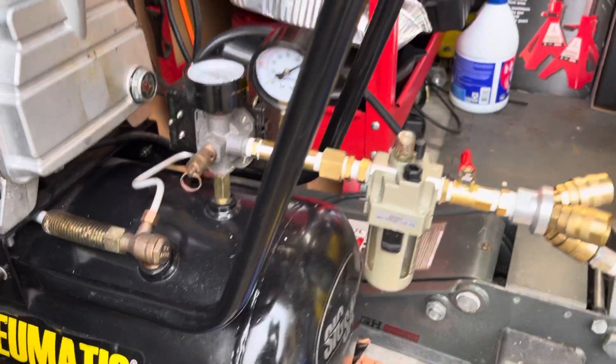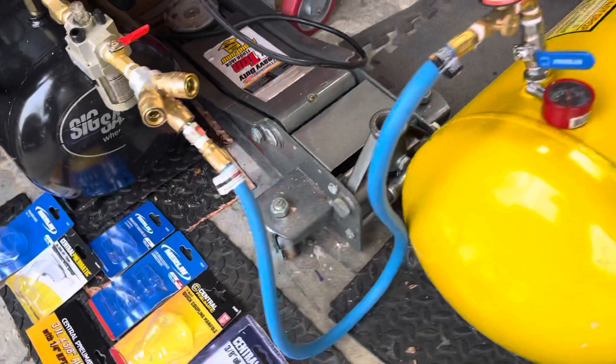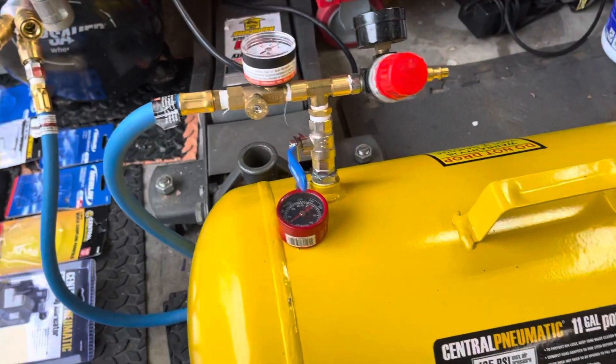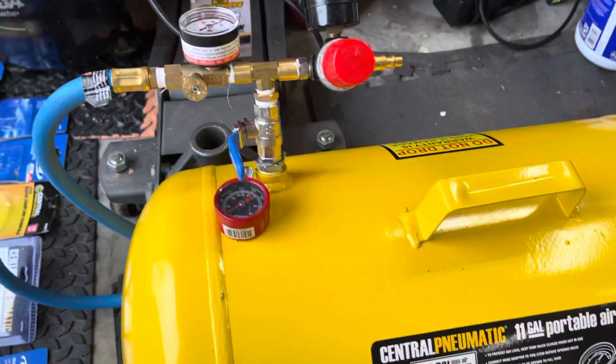But I'm going to list over here all the different parts that I use in my Frankenstein, and that way from Harbor Freight you guys can get the parts.